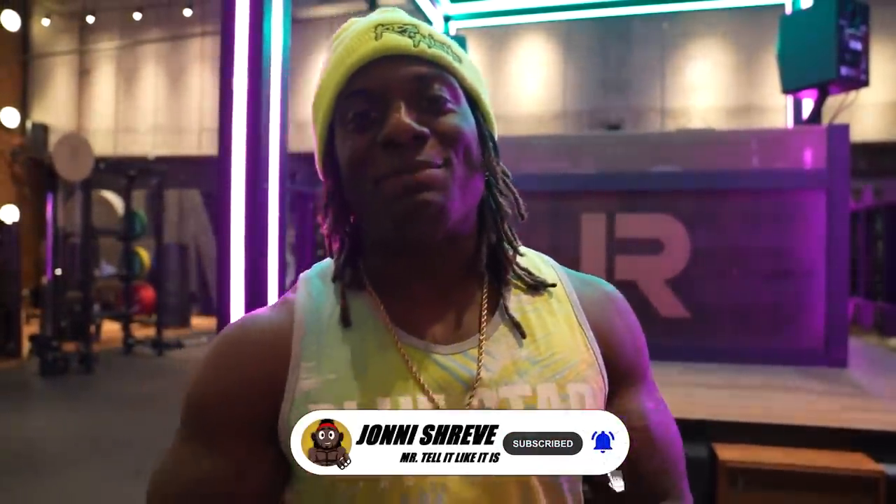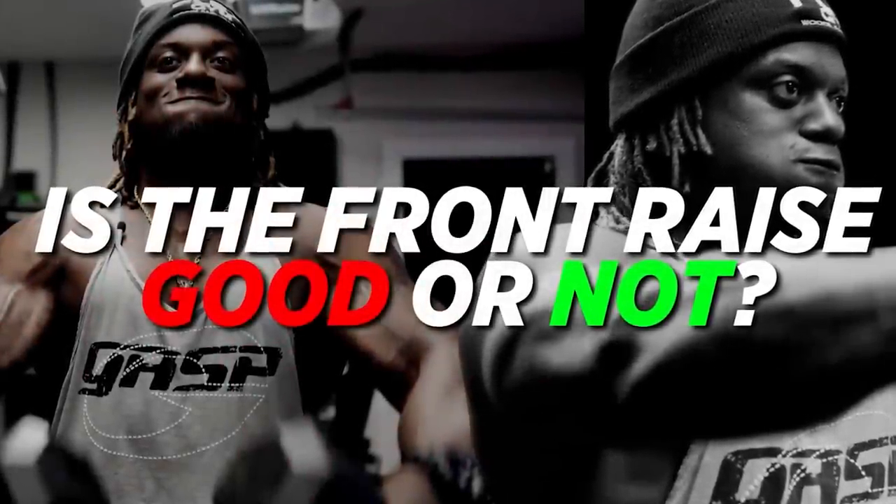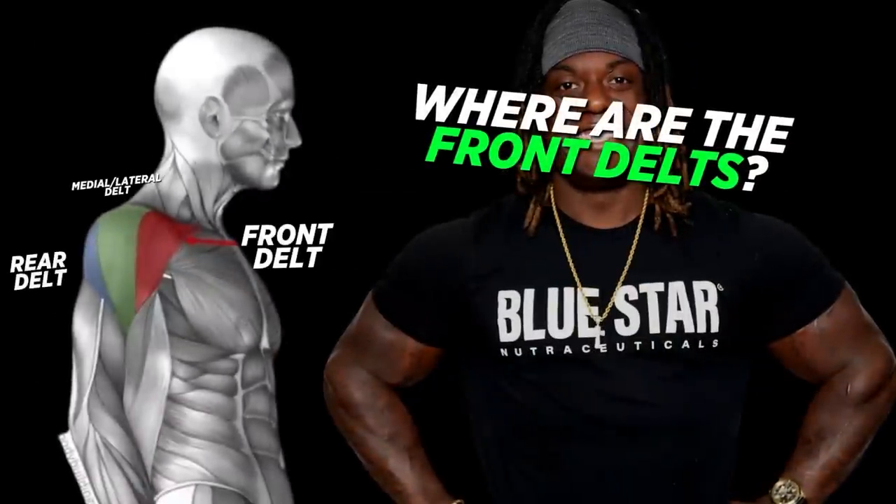What is up, it's your boy Johnny — welcome back to another episode of Train With Me. Today we are at John Reed Gym in downtown LA, and I got a bone to pick with you guys: is the front raise a good exercise or not? A lot of mixed reviews, but I'm gonna tell it like it is and bring you through how to optimize your front raises to help you get a bigger, better chest and bigger front delts.